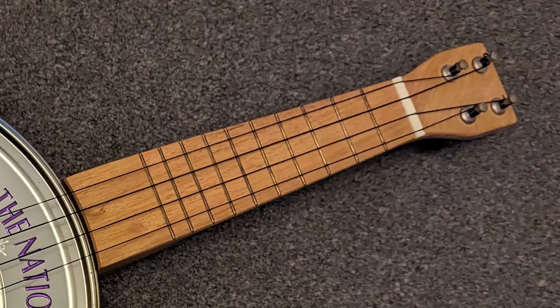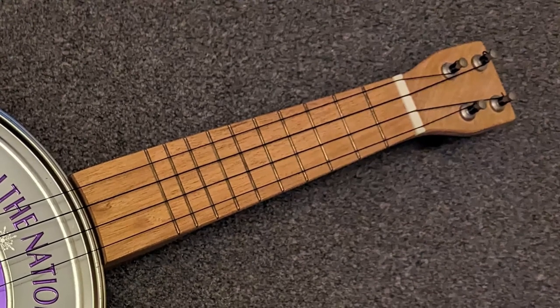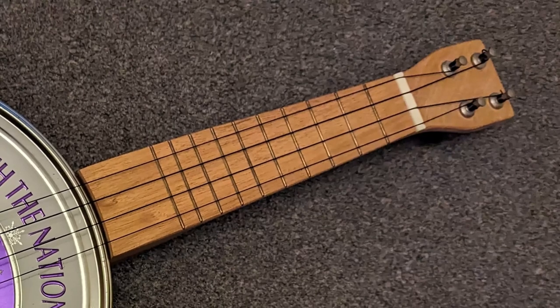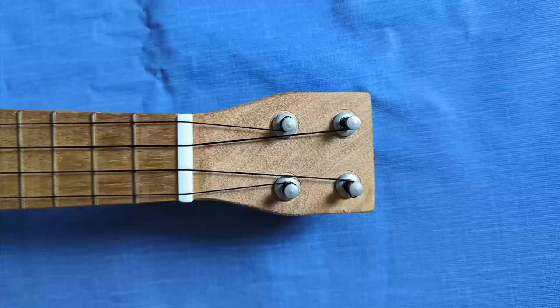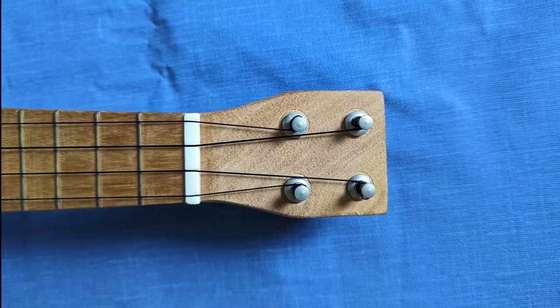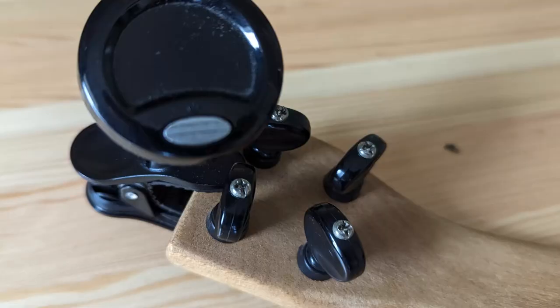The neck only has 10 frets, which seems to be standard for instruments in the Tin-kuleles range. My guess is that this is because the same neck is attached to radically different sizes of bodies, and so would have to be cut to different lengths depending on the tin. The headstock is quite small and has a squared-off shape. I really like the look, but it can be a little fiddly to turn the pegs as they're quite closely packed together, especially if you've got a tuner clipped onto the end as well.